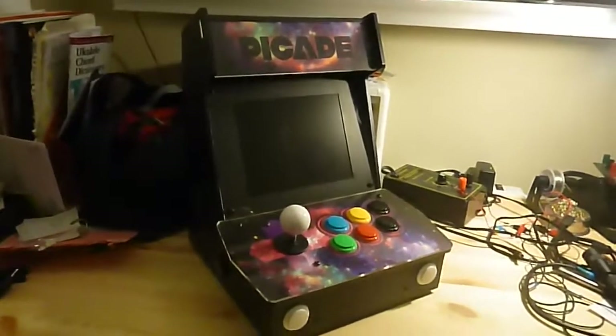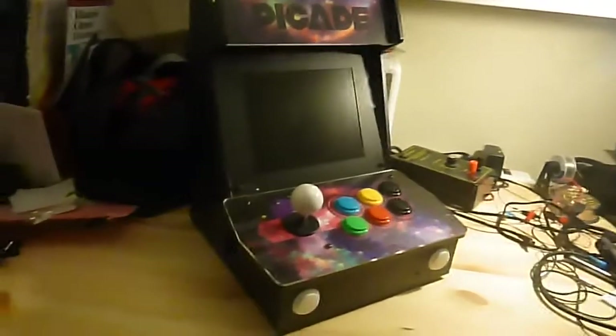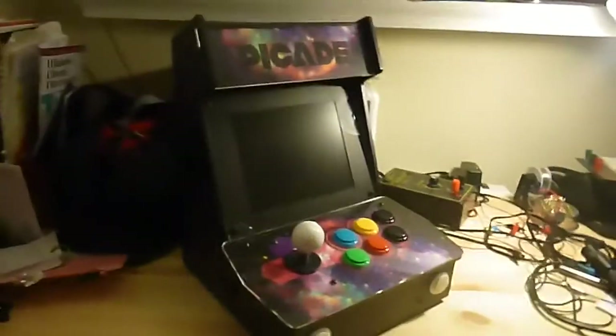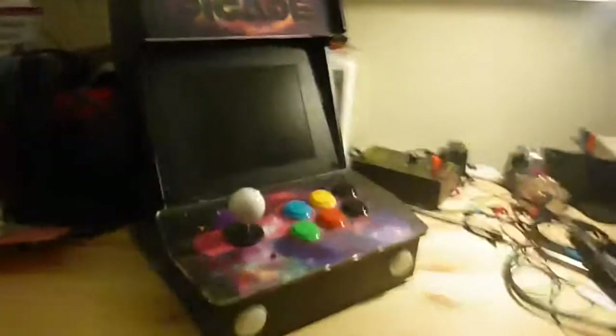Third time's the charm — this time I won't put my hand over the microphone. This is my done-ish PyCade mini build from the PyCade Kickstarter from a couple years ago. I finally got the whole thing together and up and running, and you can see my blog for the step-by-step as I put the whole thing together.